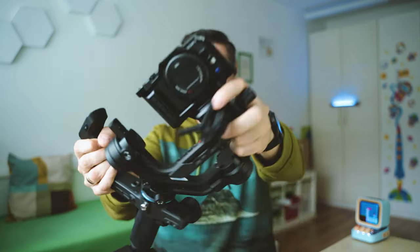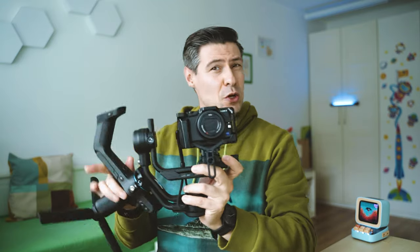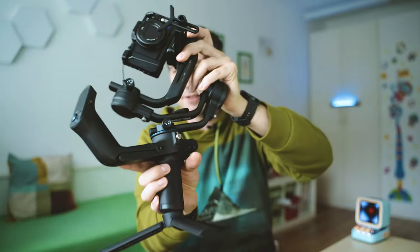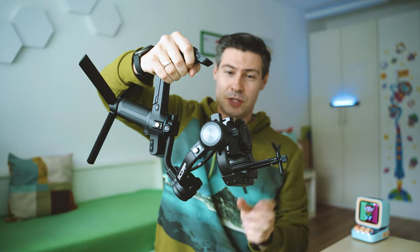Right now I have my Sony ZV-1 mounted because I'm using the bigger camera to record this. But this is one of the most portable and capable and smart gimbals that you've ever seen. It's called the Scorp — if you look closer you're going to see 'Scorpio' engraved, and maybe they called it the Scorp because of this really awesome handle.